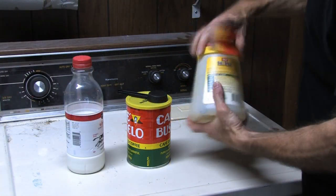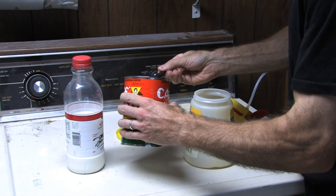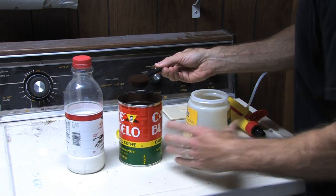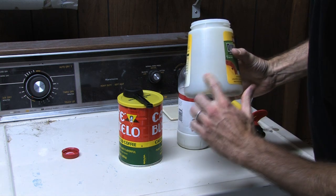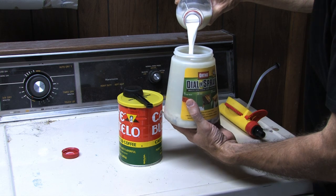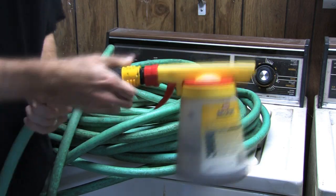Now it's time to add the espresso. On this sprayer, that little attachment is going to keep the espresso from mixing in with the water as we brew it. I'll put in a couple of scoops — same proportions as I would if using a machine. Next I'll add the milk, putting enough in the carafe to fill up my mug after I've brewed the espresso — same proportions as with a machine. Then I'm going to attach the carafe to the garden hose using one of these quick-link attachments that you can get at the hardware store.